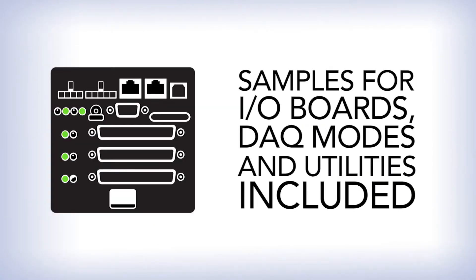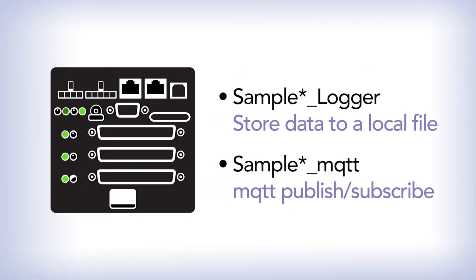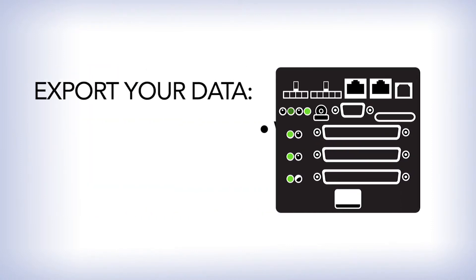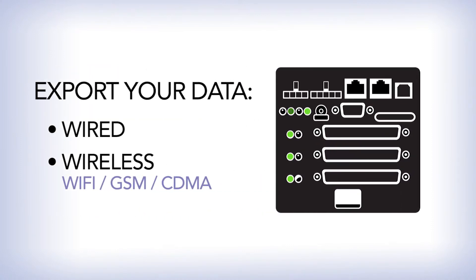We provide samples for our wide array of I/O boards, modes of data acquisition, and even helpful utilities. Store your data locally, or use a variety of methods to export your data.